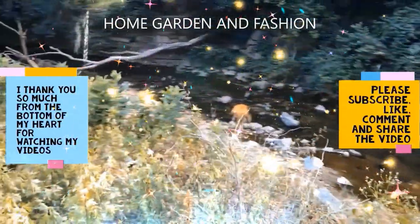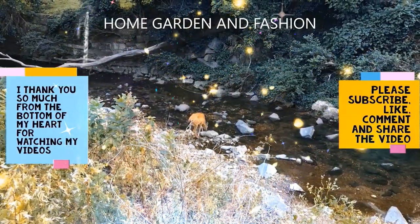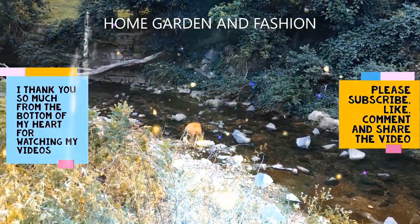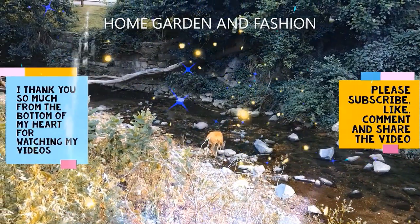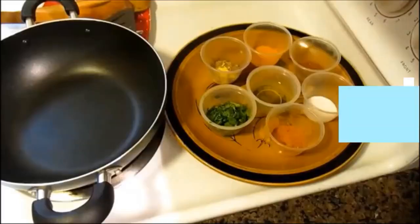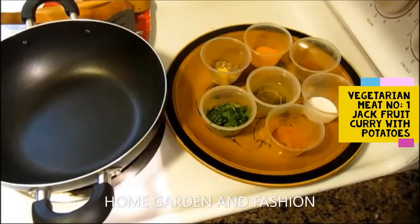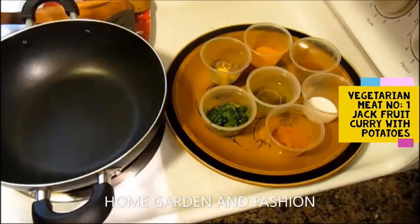Hi, my YouTube family, this is Melody from Home Garden and Fashion. Thank you so much for being here today. We're going to do some vegetarian meats. A lot of people are vegetarian and do not want to eat any animals, so they prefer vegetarian meat.